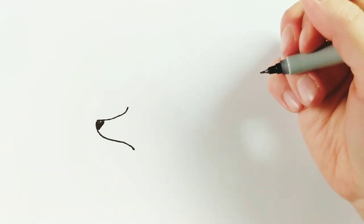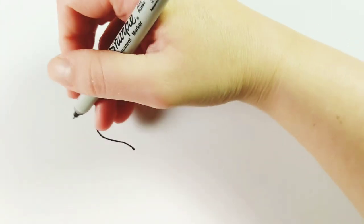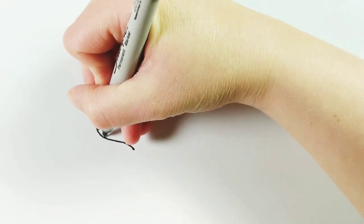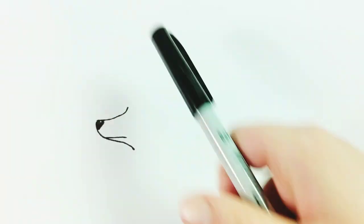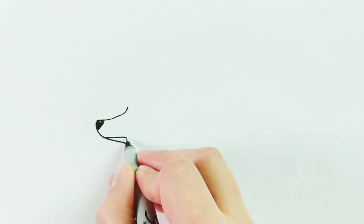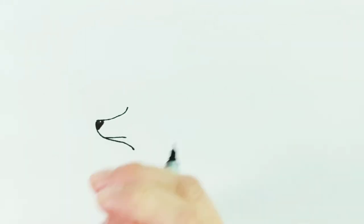Next we're going to draw the poodle's mouth, and that's just a really simple line. We're going to start here on the lower half of the muzzle and draw one line going into your poodle's face. If you tilt the line down a little bit your poodle might look more sad or worried, and if you tilt the line up a little bit your poodle will look a little bit happier.